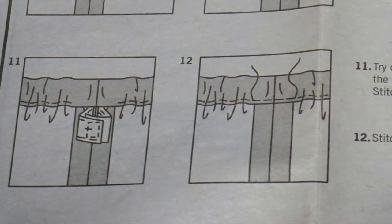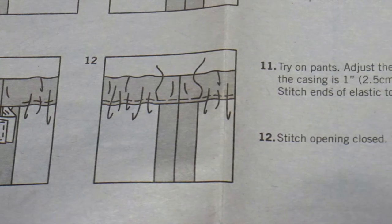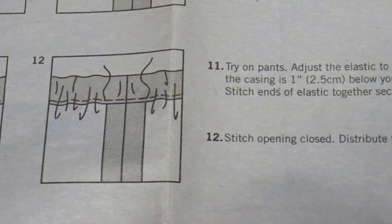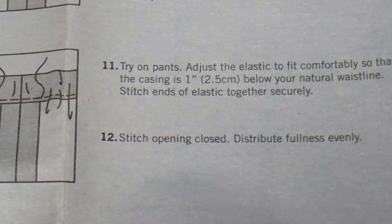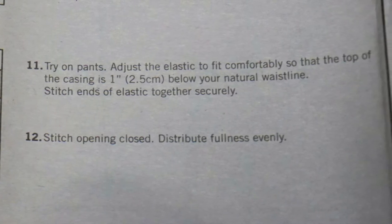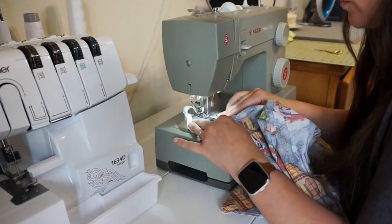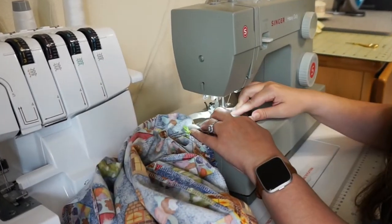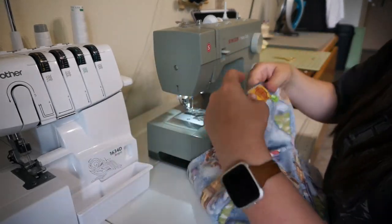Step 11: Try on the pants. Adjust the elastic to fit comfortably so the top of the casing is 1 inch below your natural waistline. Stitch ends of elastic together securely and stitch the opening closed. Distribute the fullness evenly. I skipped ahead to sewing the elastic together, then I sewed the hole closed.